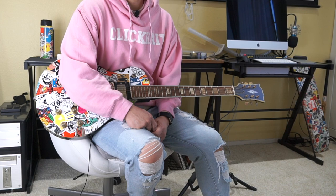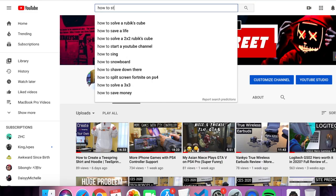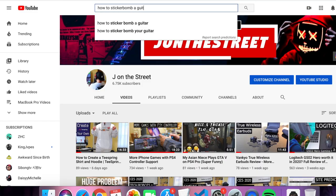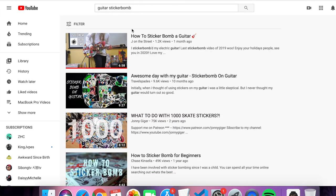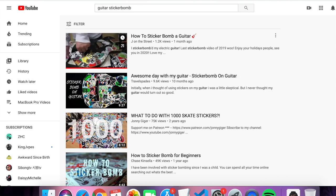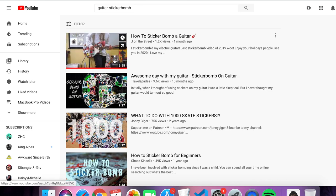I thought maybe he had to look up a sticker bomb video to learn how to sticker bomb a guitar, you know? And check it out right here — if you search for guitar sticker bomb, my video is at the top of the list, so he must have seen my video on how to sticker bomb a guitar.